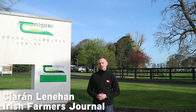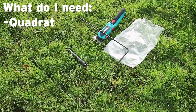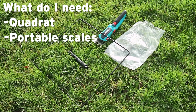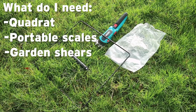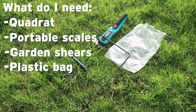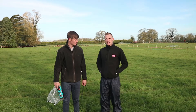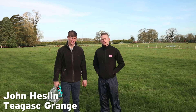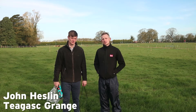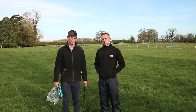We used a plate meter for measuring grass last week. We came to Chagas Grange today to look at the cut and weigh method for measuring grass. I'm here with John Heston, who is the Head Researcher in the Dairy Research Court at Chagas Grange. John is going to talk us through the cut and weigh grass measuring process step by step.